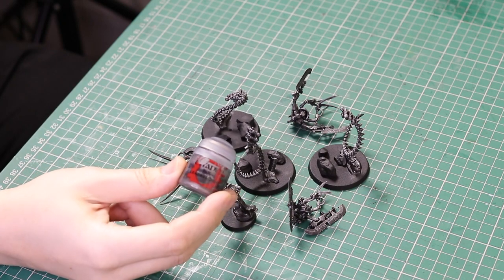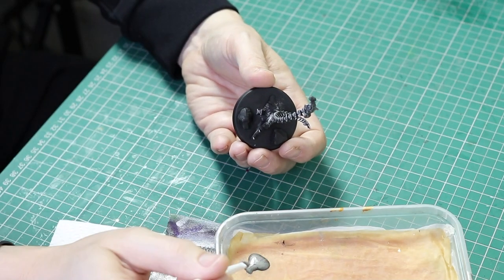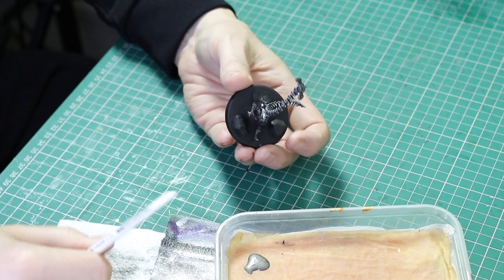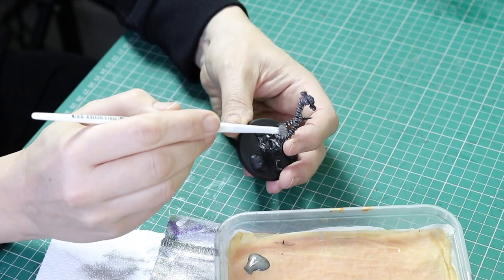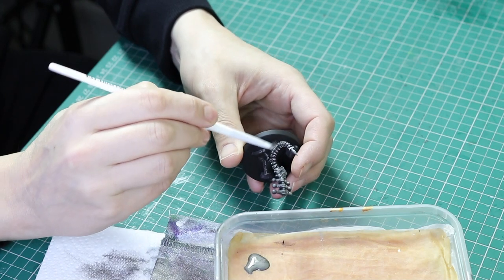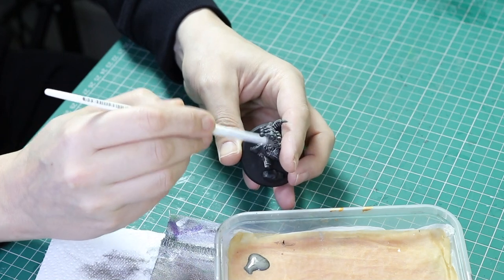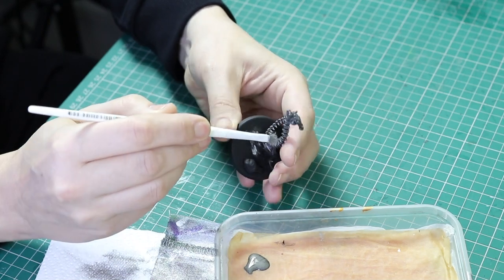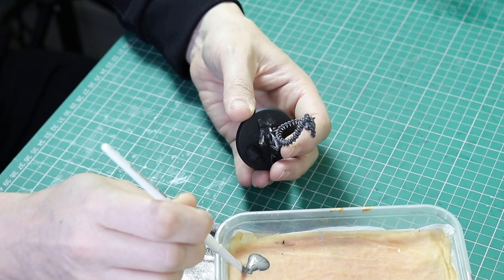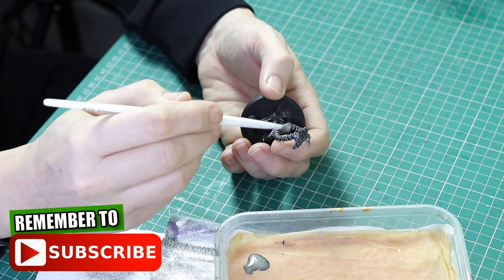Next up is Lead Belcher, and I'm going to do some more dry brushing. However, I'm only going to use this color on the bottom half of the miniature, not the top half. I use a different color for the infantry areas versus the more robotic parts — like canoptic spiders — just to give a little difference of silver on the miniatures so there's not just one bland silver. So just dry brush this all over the bottom half of the miniature.